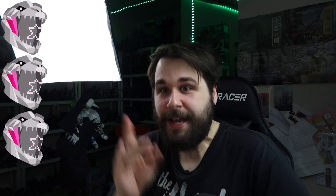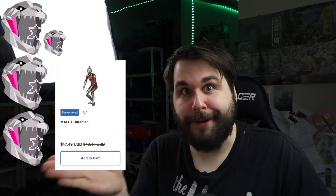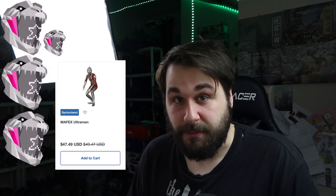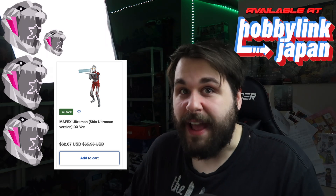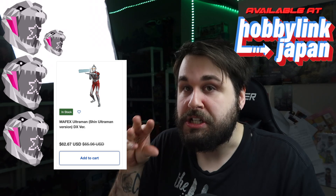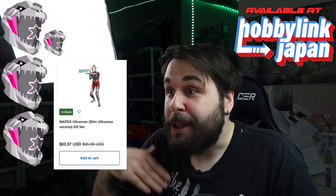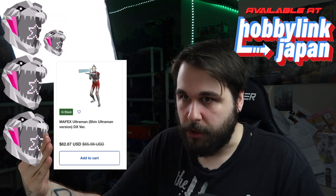Solid star for paint and detail, solid star for accessory inclusion, and a sub-rating solid star for price. The original MAFEX Shin Ultraman was about $50. You'd think this deluxe edition would be $80 or $90, but it's $66 — currently still in stock on HLJ and on sale. This is how you do a deluxe reissue: you're not paying that much more compared to the original, you're getting more, you get a lovely box, and you essentially have two ways to display the figure — as evil or normal Shin Ultraman.